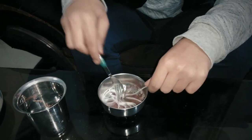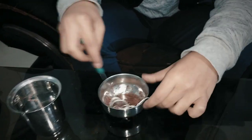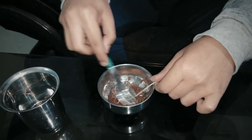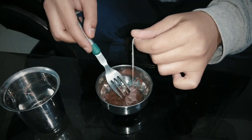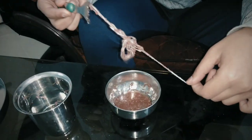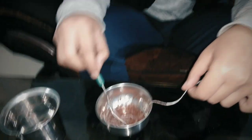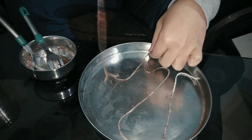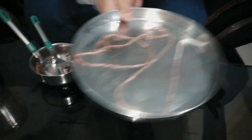Mix it with a fork, and after mixing it take it out from the bowl and open it very smoothly. Then put it aside for 5 hours until it dries.